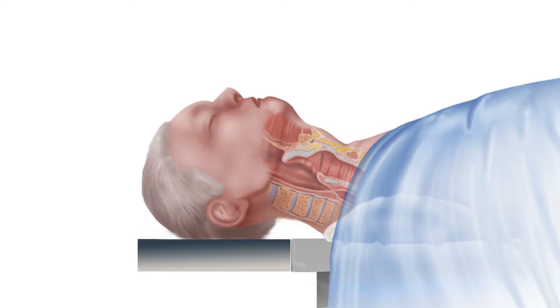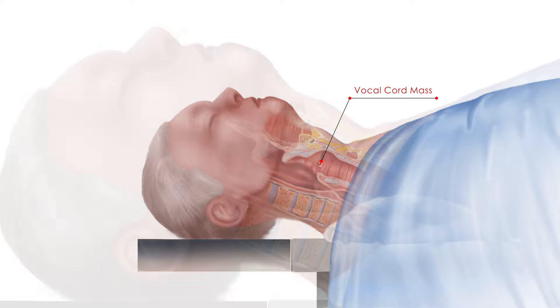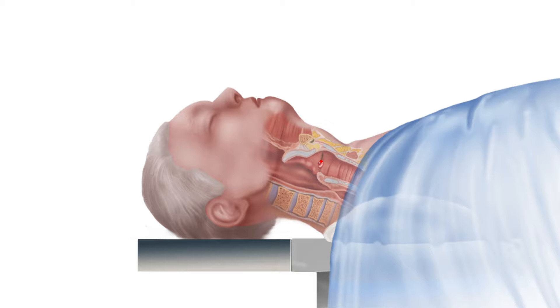When a vocal cord mass such as a cyst, polyp, or cancer-like growth is discovered during the evaluation of a hoarse voice complaint, the decision to completely remove the mass may be made at some point. Given how tiny such vocal cord masses are, how are they removed?